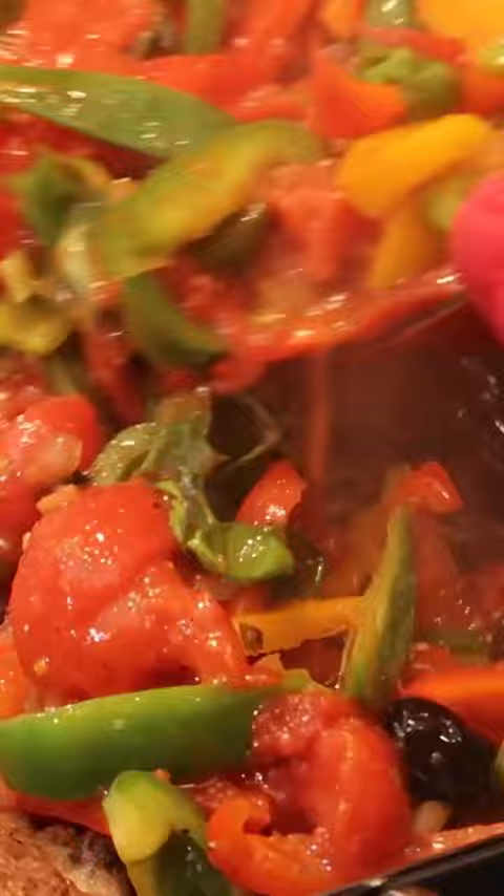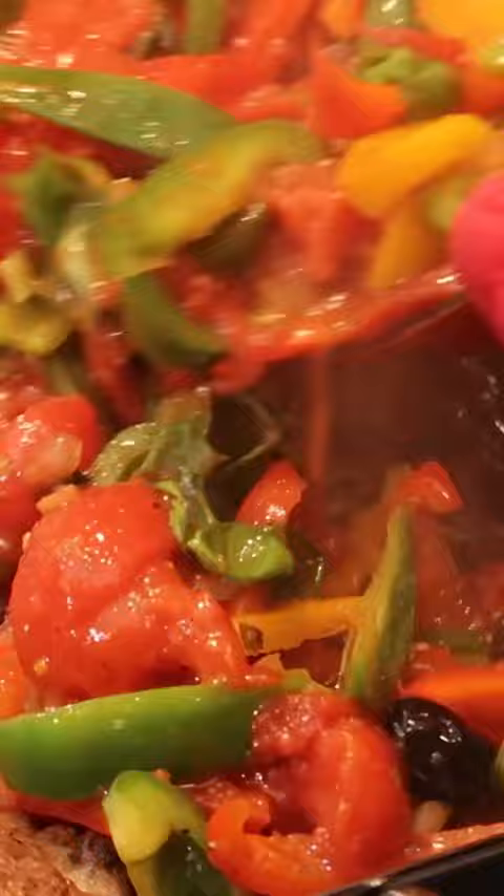Now we put everything in the oven. It's 400 degrees. Now it's one hour and 10 minutes — look at that. It melts in your mouth.